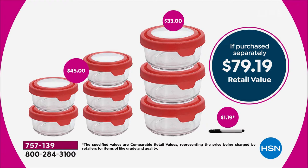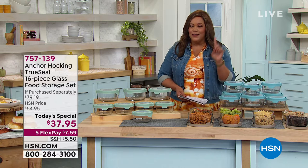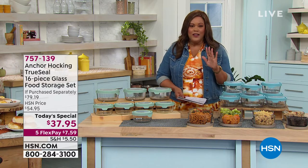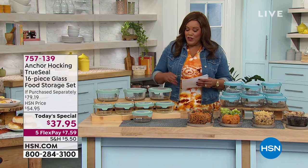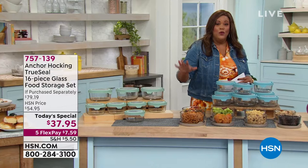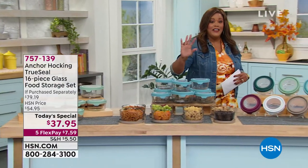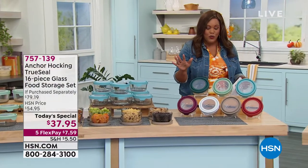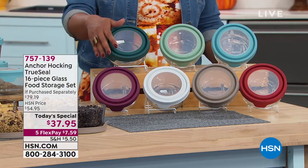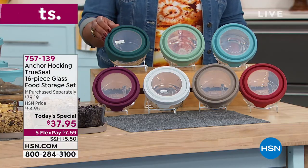We are more than 50% off that retail value. This is a national brand, a USA company — the oldest glass manufacturing company here in the United States. We're talking quality, quality, quality. And we're giving you more than just the mineral blue lid today. We're giving you all the beautiful colors that you won't find anywhere else.